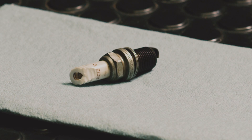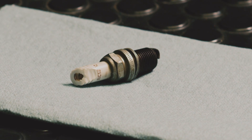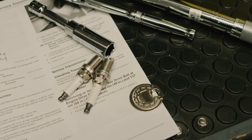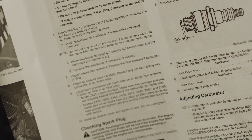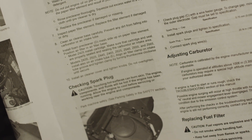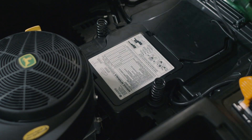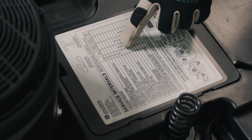You may also find spark plugs that are cracked or with a damaged electrode area. These spark plugs should also be discarded. The new spark plug is probably not set at your engine's recommended gap, so use the spark plug gap tool to check and adjust the gap. Check your operator's manual for the gap size. It'll also have the recommended maintenance schedule for your mower, or for quick reference, there's a machine maintenance decal, usually located under the seat.